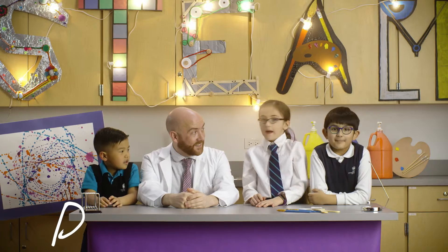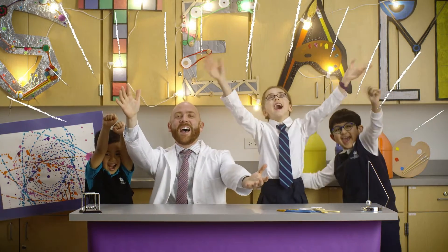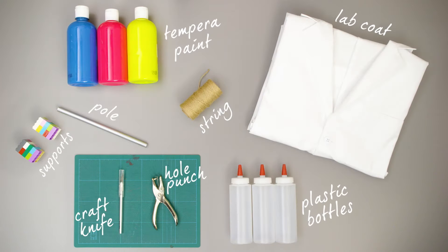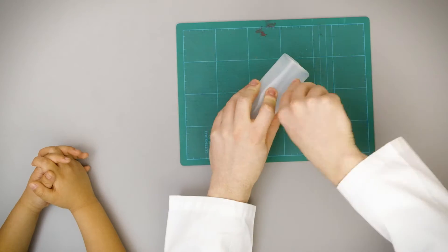What are we going to do today? We're going to cut the bottle — but an adult should do that.